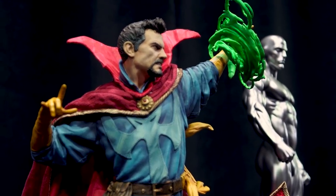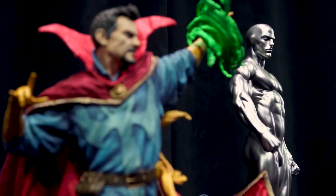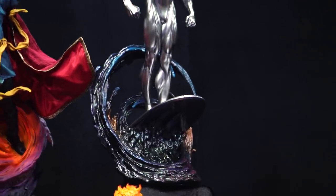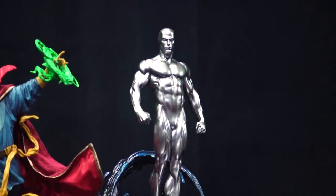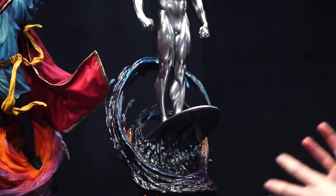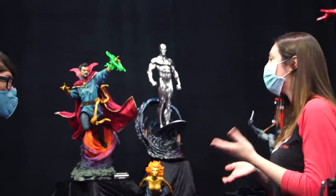You're adding extra layers of paint both on the portal and the spell, and also on Silver Surfer — that cosmic look to what he's surfing on. These maquettes are really a chance to go extremely hard with the detail. With some figures like sixth-scale figures, the base needs to not detract from the piece, but with these pieces the base is part of the story.